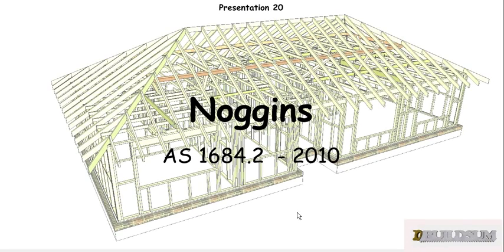G'day, welcome back to Biltum. This is presentation 20 in our series on the Timber Framing Code, or AS1684, and this one we're going to look at noggings in particular.